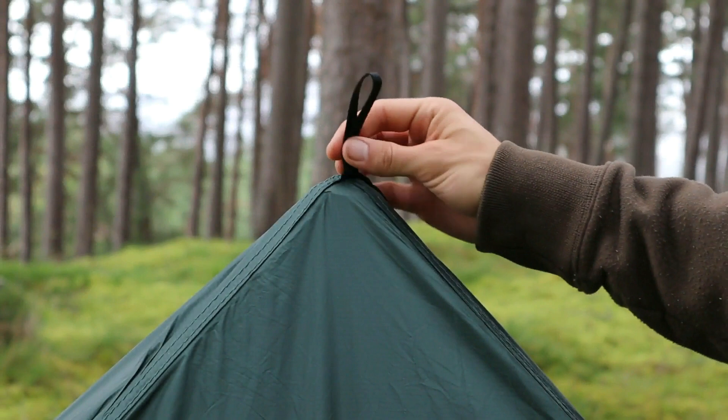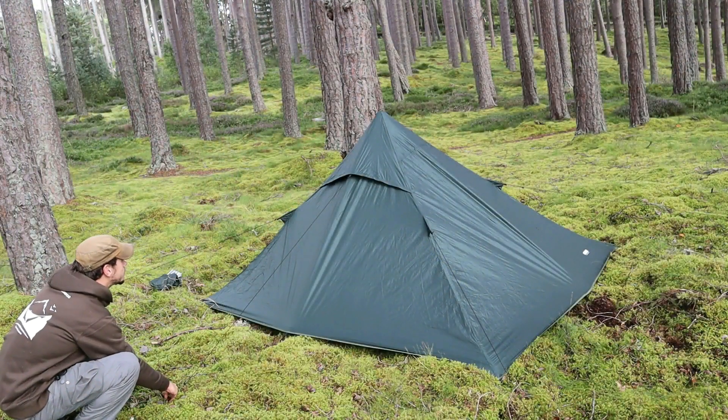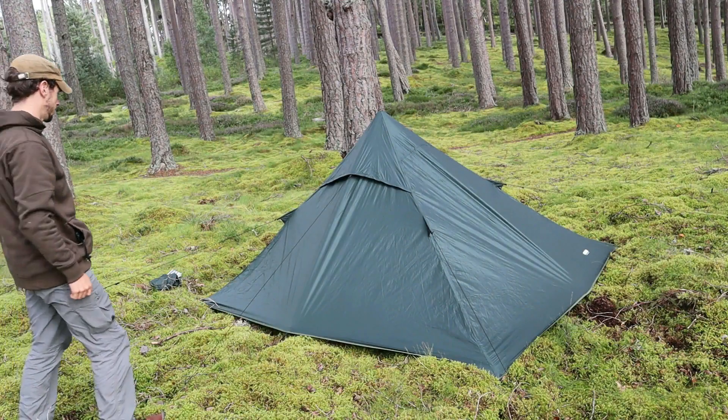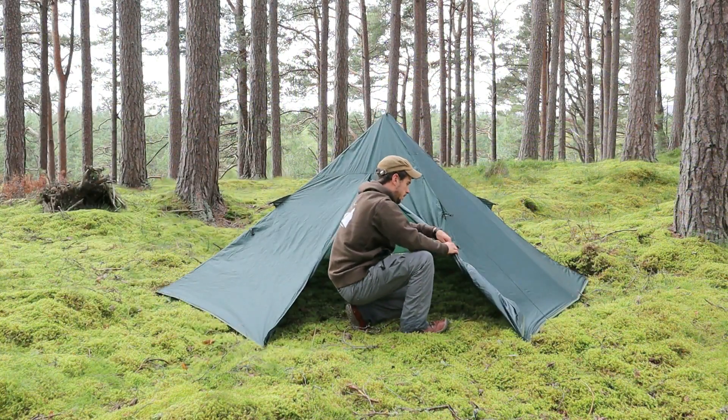It can also be set up using a ridge line or guy line from an overhead point. There is a guide vent at the back of the tent to help prevent condensation, and the doors can be rolled up and held open.